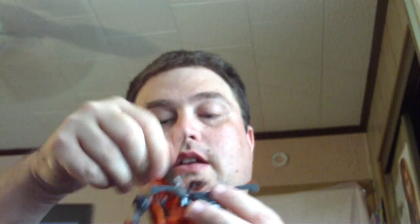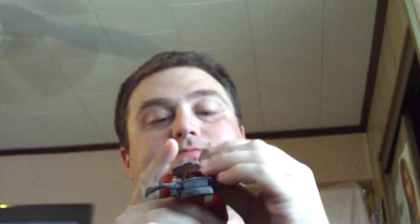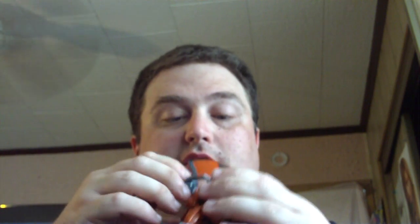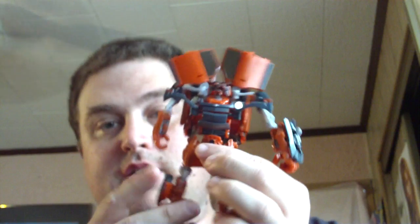Go ahead and take these door panels and fold them around to the top. That's for the transformation. Go ahead and fold everything up nicely and peg it in, like so. Make sure the tires and the back wheels are set to where it will slide in. And if everything has worked properly for you when you transform him — here you go. Mudflap.